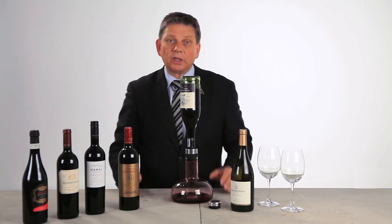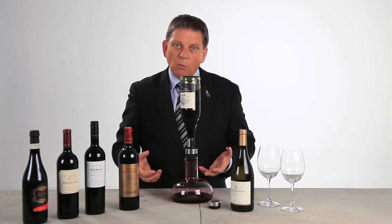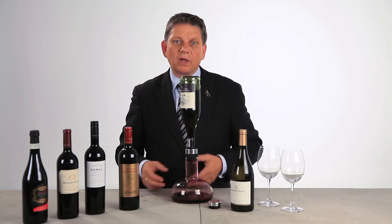And why do we need oxygen in the wine? We do that in the young wines to let them wake up, to release their aromas and to soften the tannins.